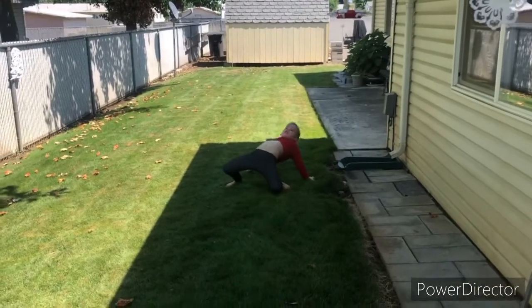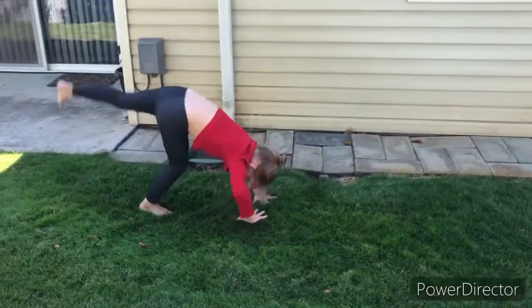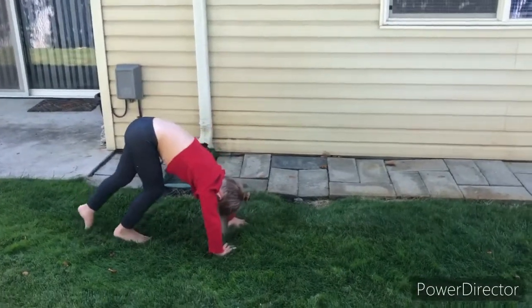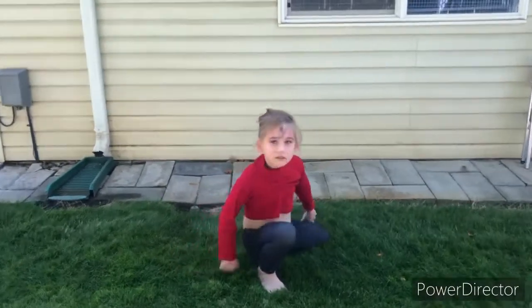There you go! Hard push. Hard push. Ooh, that was a good handstand. Nice. Gotta work on the landing a little bit, but that was good. High five.